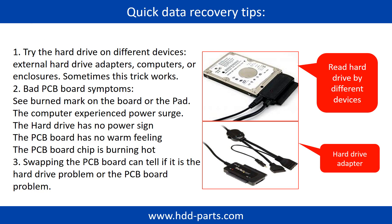There are some simple ways to recover data from a hard drive. One is to try reading the hard drive using different devices, like different external hard drive adapters, computers, or enclosures, because different devices use different ways to read a hard drive and sometimes this trick works. Another way is swapping the hardware PCB board, which can fix problems caused by the PCB board. There is a cost to swapping the PCB board, but it is much cheaper than sending the hard drive to a data recovery firm.